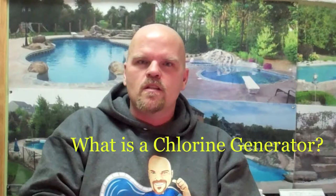Al Curtis, Ask the Pool Guy. Another question that we get all the time on our blog is this whole new salt system idea. What is this chlorine generator thing and how would I put one on my pool?